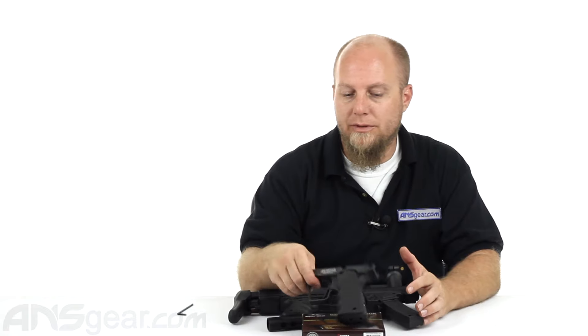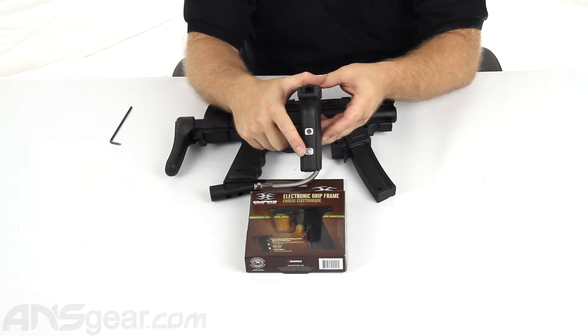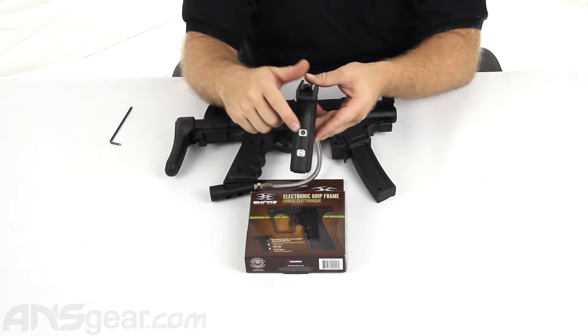A couple things about the frame. It's going to run on a 9-volt battery. On the backside here, you've got your on and off button down at the bottom, and then you've got your indicator light up above it.